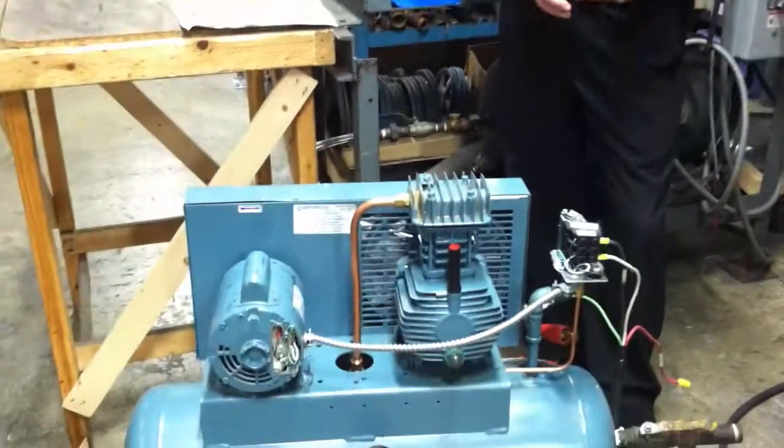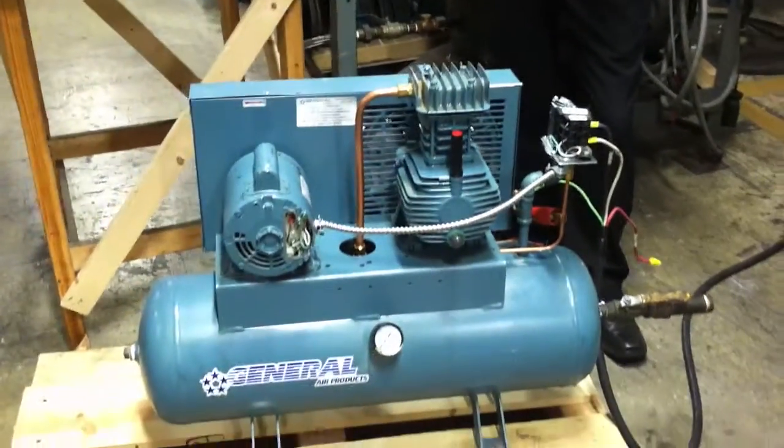This is a tank-mounted compressor that was returned to us. The complaint was that it was excessively loud. Upon our inspection, what we found was the intake filter was improperly used.